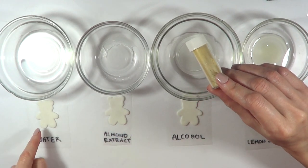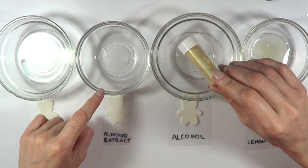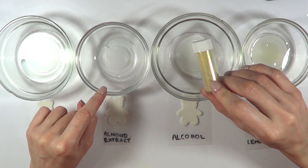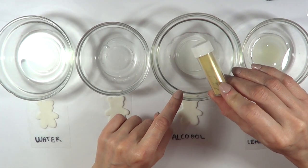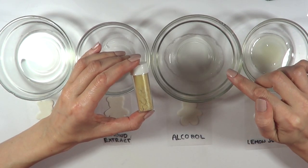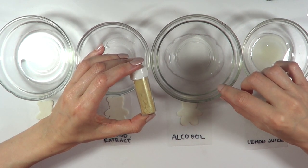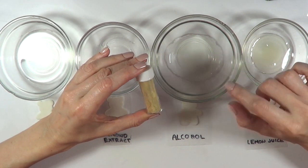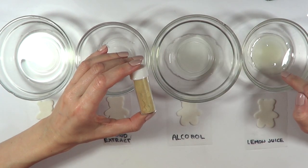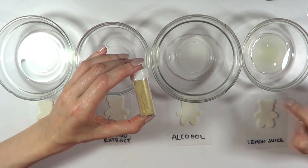So as you can see I have some teddy bear fondant figures. Here I have some water, almond extract — you can use any extract that is clear — some alcohol. Now people usually use vodka. I didn't have vodka because I don't like it, so I just had white wine. I don't think it's going to work because the alcohol in white wine isn't as high as in vodka, but I'm going to give it a try. And then I have some lemon juice — I squeezed some juice from a lemon — and I'm going to see if this works.